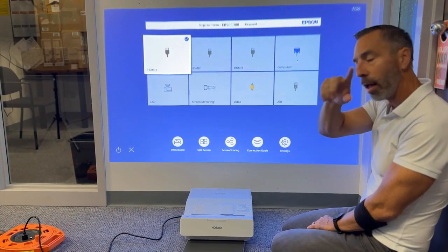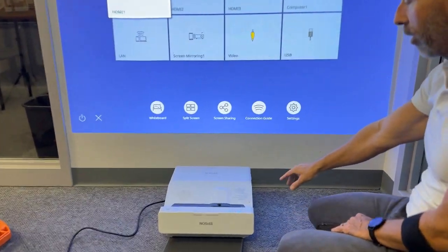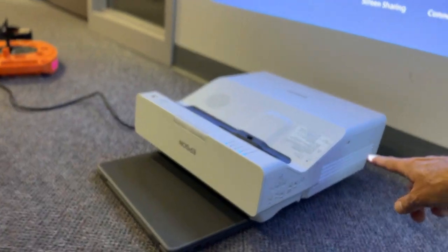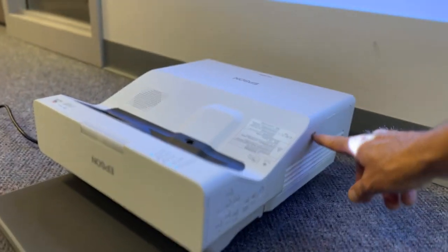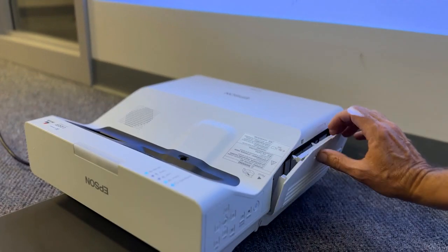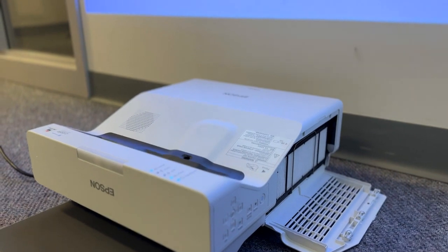So we're gonna come in here — I'll show you where this is. On one side of your projector you're gonna see this panel. It's got a little catch here and then this slides open when you do that.